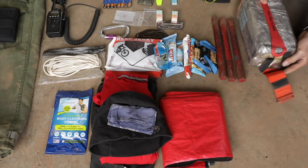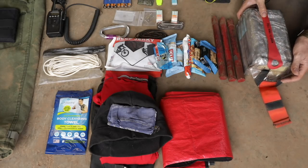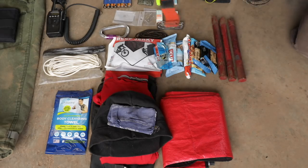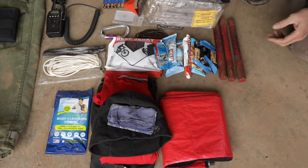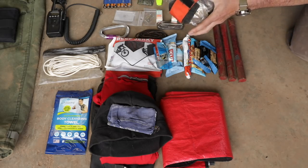I would prefer not to carry one of these at all. I would prefer to take my chances than to get into one of those, but that's a whole other discussion. How it works is it rides low in the pack, and you rip these deals off, shake it out, crawl inside of this thing — it's got mica and all that — you've all seen it before.